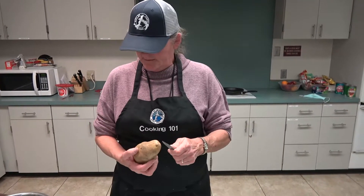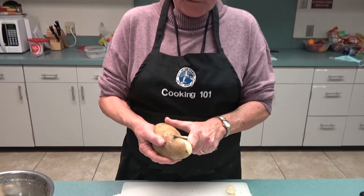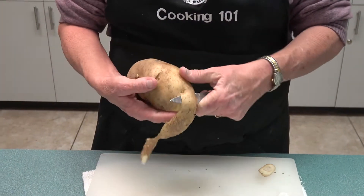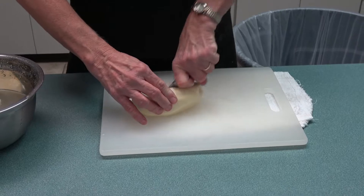I'm going to peel my potato with a very sharp knife. Potato peelers work for some people, but I don't use them because they don't work for me. A paring knife usually works better. Then chop the potato up.